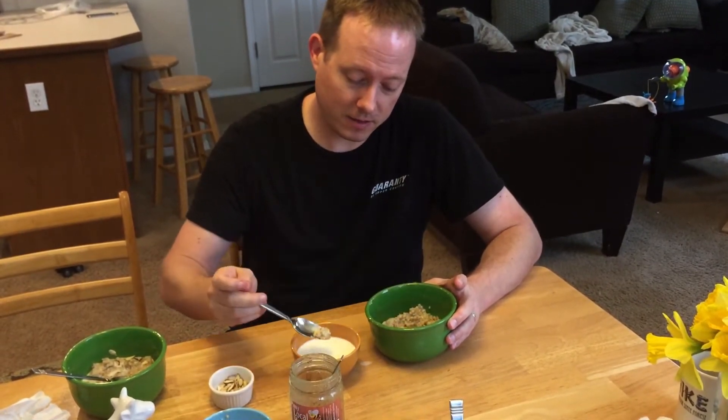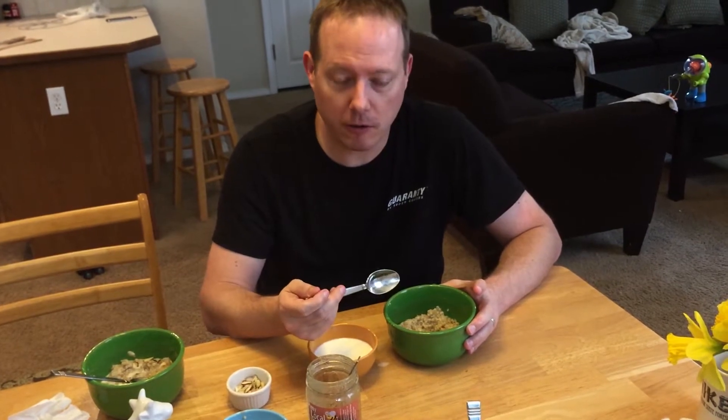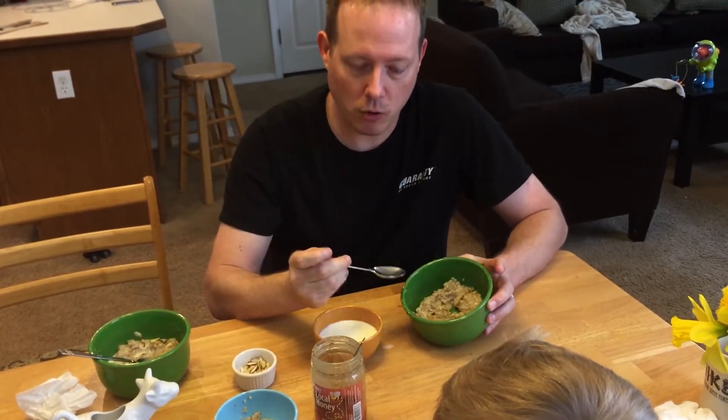I've got honey on it, and then I've got a side bowl of milk that I can dip in and eat it. It's really good — it's steel cut oats. Now the main traditional way is to put a giant communal bowl in the middle where everyone grabs some porridge and dips it in their own milk. But we've got sick kids today, so we're not going to do that.